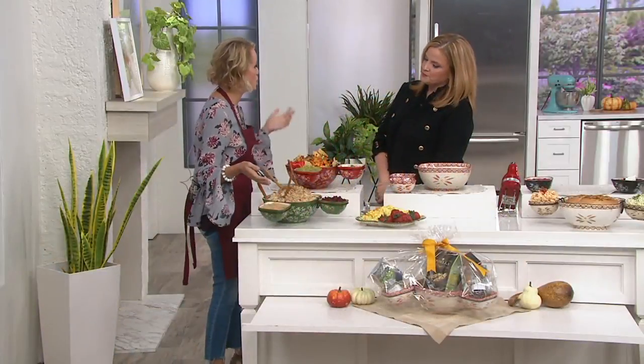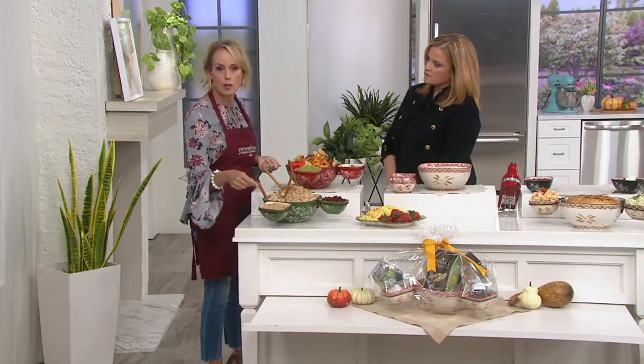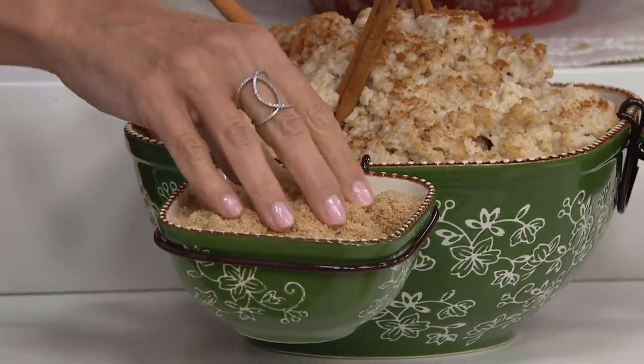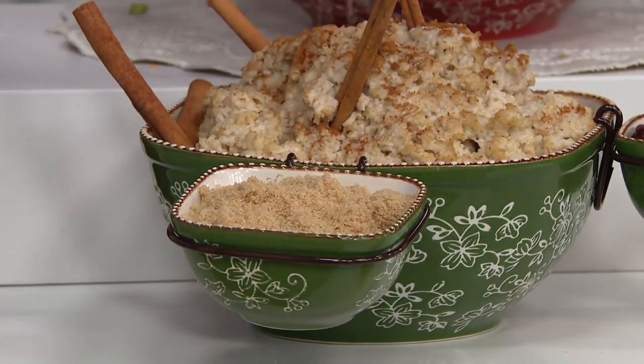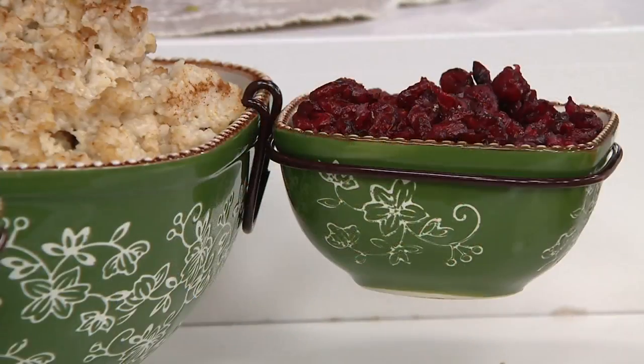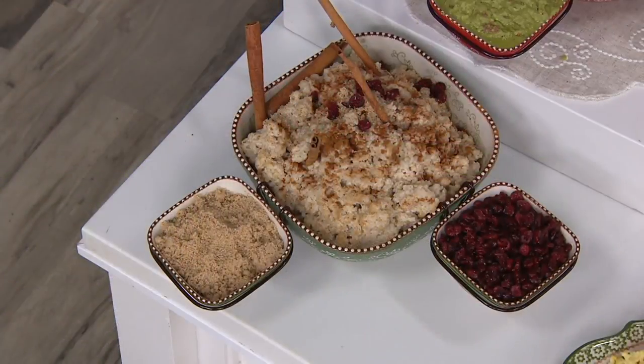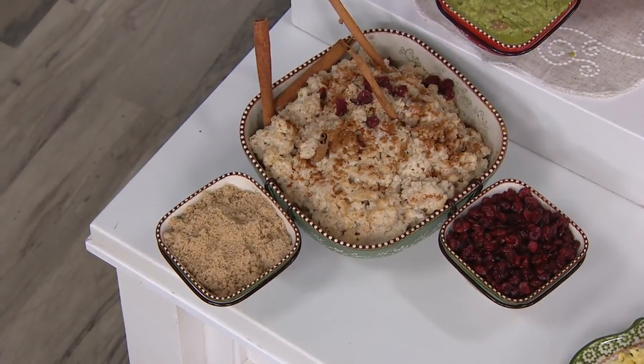Let's say you're doing Christmas breakfast or Thanksgiving, or the day after Thanksgiving — how about something like oatmeal? It's that great three-quart capacity. You can do your brown sugar in one ramekin and your cranberries in the other. And honestly, if you picked up that waffle iron, I could totally see stacking your waffles in here and putting your butter and syrup in the little dippers. There's your little waffle bar in your double dipper.